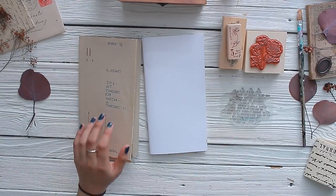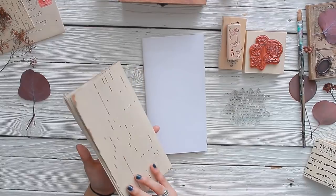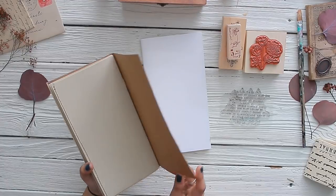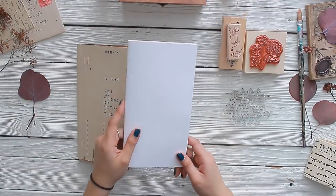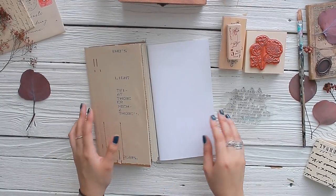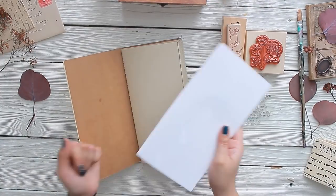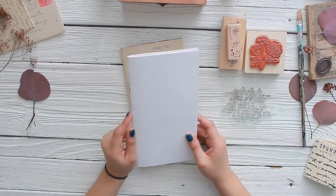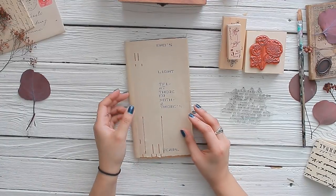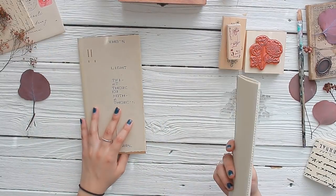Let's start with the traveler's notebook insert — I want to finish this first because I'm so excited to start using it. We covered a regular craft insert you can find for a couple of dollars at Michael's. I took out the inside pages, which were just white paper, because I don't like the look of white paper contrasting with the piano paper roll. All you do is pull the stapled pages apart and you can recycle them.